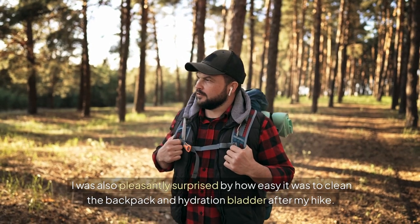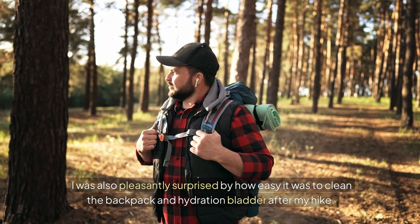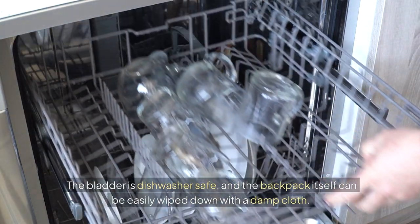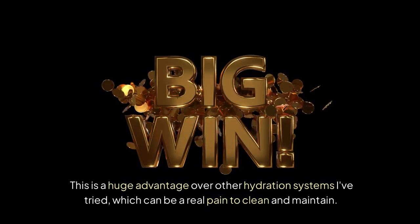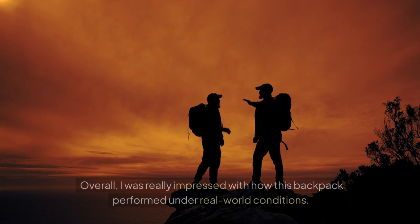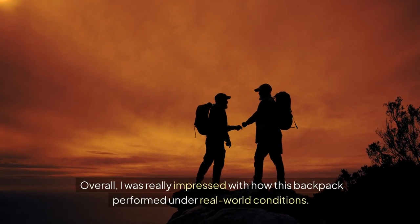I was also pleasantly surprised by how easy it was to clean the backpack and hydration bladder after my hike. The bladder is dishwasher safe, and the backpack itself can be easily wiped down with a damp cloth. This is a huge advantage over other hydration systems I've tried, which can be a real pain to clean and maintain. Overall, I was really impressed with how this backpack performed under real world conditions.